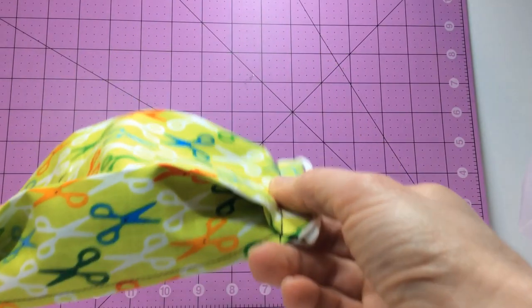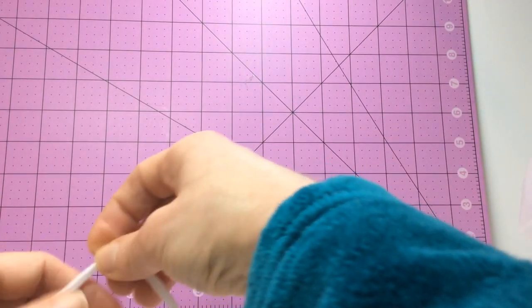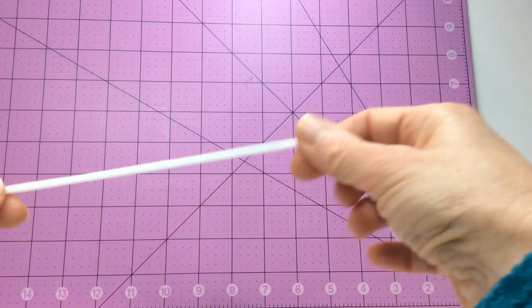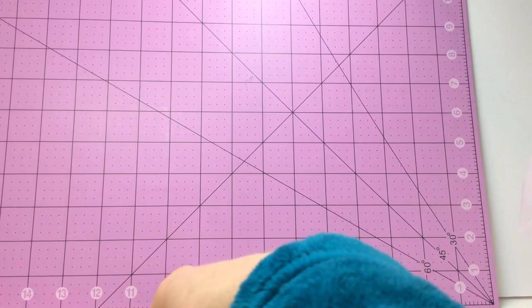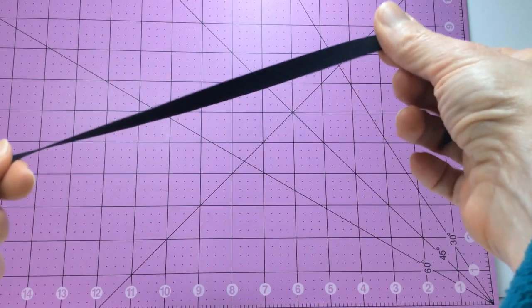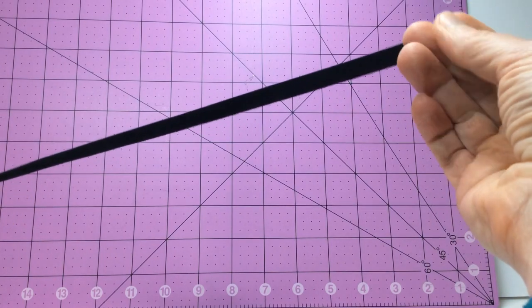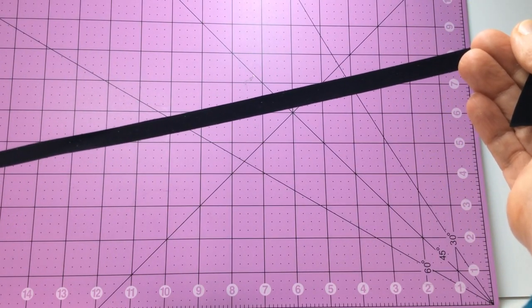So I began experimenting with my spandex scraps until I came up with this quarter inch elastic solution for my face masks that I like to call spandex cord. It's pretty simple. All you need to do is start with a 3 eighths of an inch wide crosswise strip or a lengthwise strip. You might have to experiment with your spandex to see which one works better.